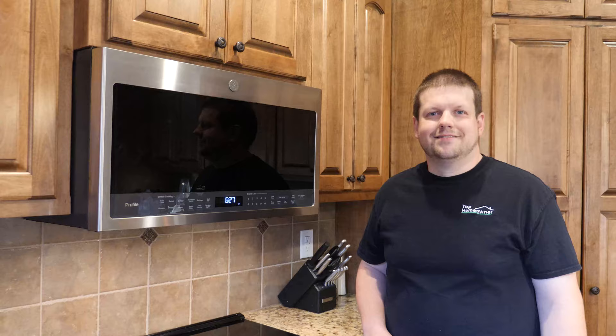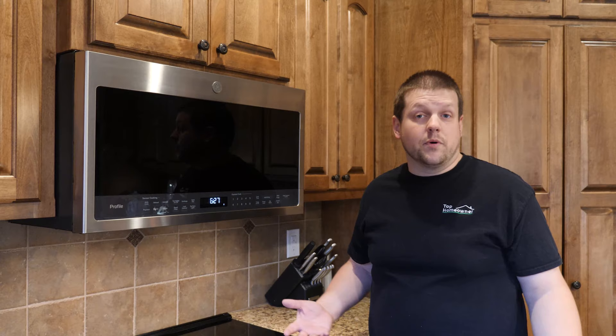That's basically what you need to do to replace an over-the-range microwave. Hopefully you liked this video — if you did, leave a comment below and let us know if you want to see more videos like this. If you're interested in this specific microwave or any of the tools used for the installation, we'll have links in the description. Please don't forget to like, comment, and subscribe to Top Homeowner, where our goal is to help you become the top homeowner in your neighborhood.